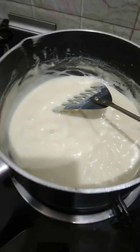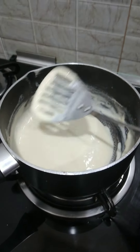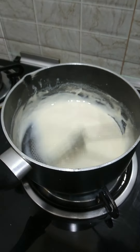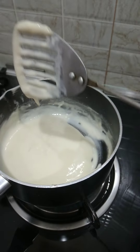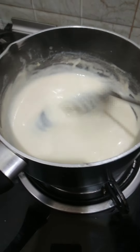I am making mango ice cream, and for that we require condensed milk. Because we cannot use normal condensed milk, we need to use sugar-free. So this is homemade condensed milk which we are making.